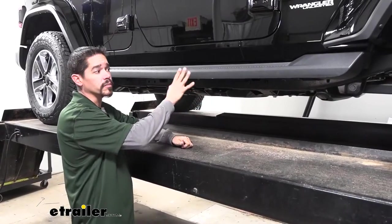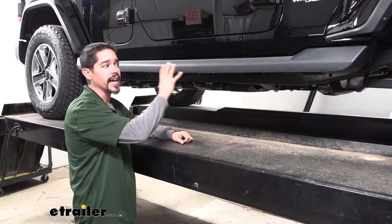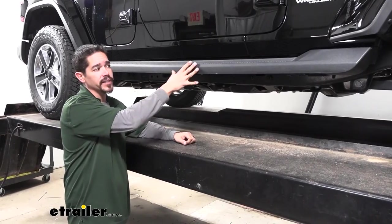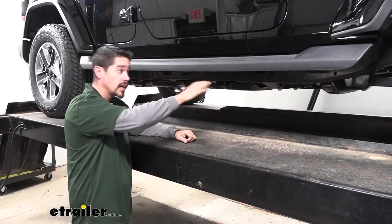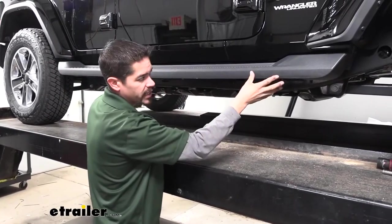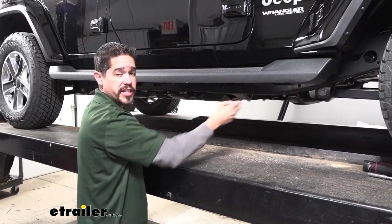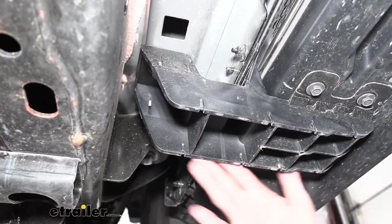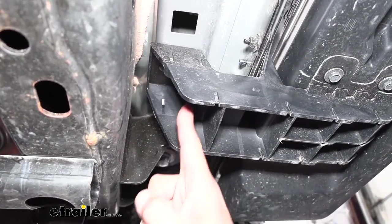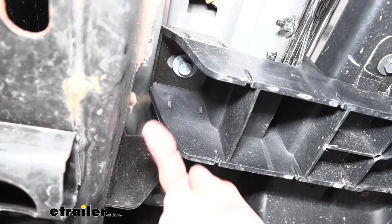To begin our installation, we need to remove our factory running boards, rock sliders, or whatever we have on our Jeep at the time. If you don't have anything, you can skip this step, but if you do have running boards on there, we'll give you a quick overview of how to take them off. We'll start by coming to the front and looking underneath the running board, where we can find that support bracket that's bolting it to our Jeep.